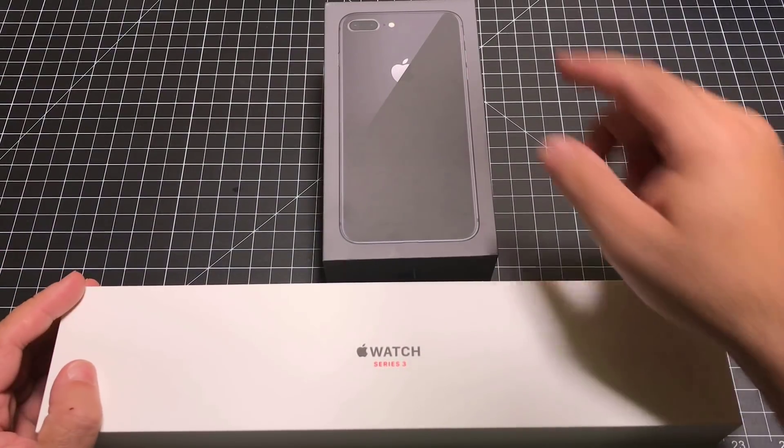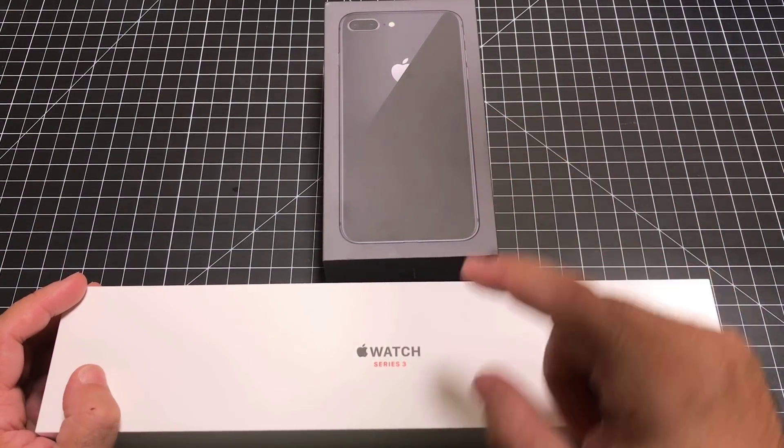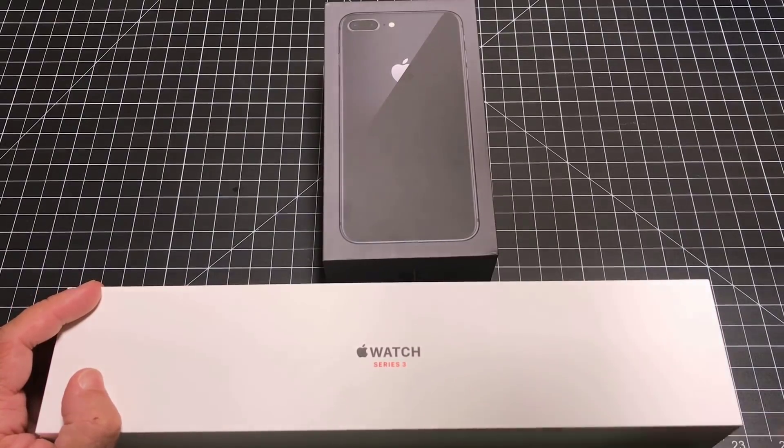Hey guys, EBP man here. Today we're going to go through the setup process of the iPhone 8 Plus and the Apple Watch Series 3 LTE. Let's go ahead and check it out.